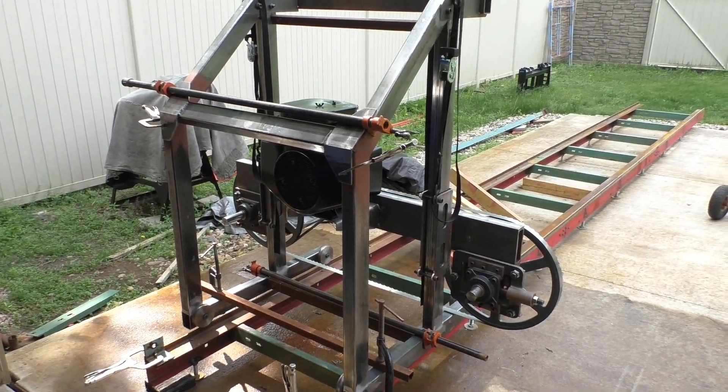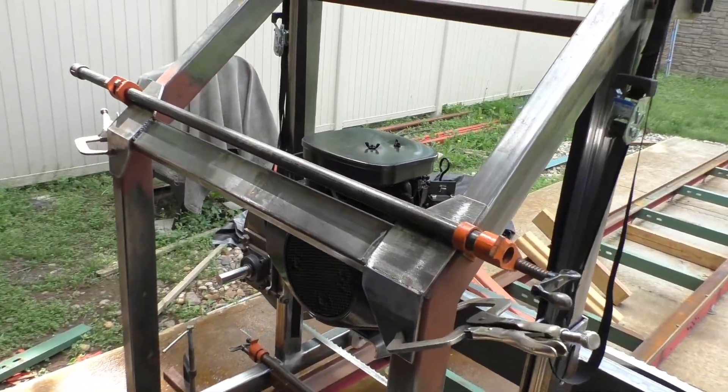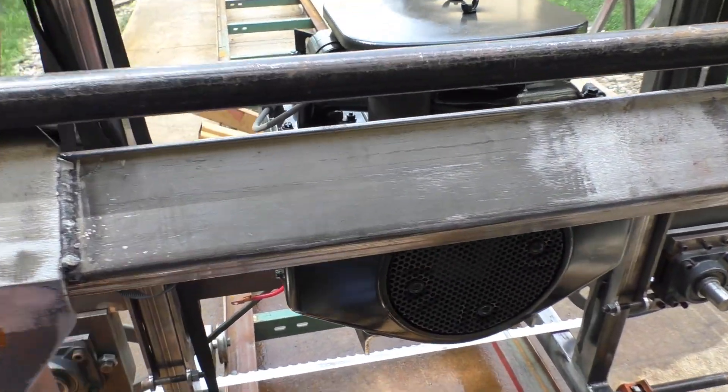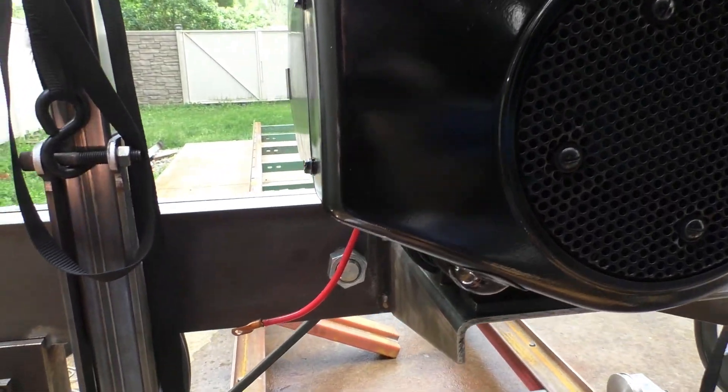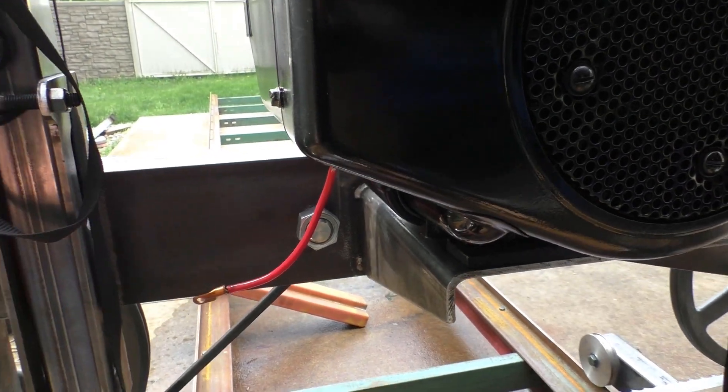We're ready to get it on with the sawmill build here. Since this engine has an electric start, I think we're gonna position a battery up in this area right here, so I need to make a tray for that.